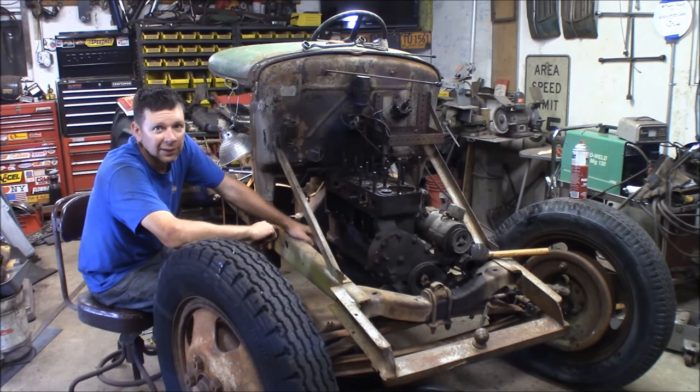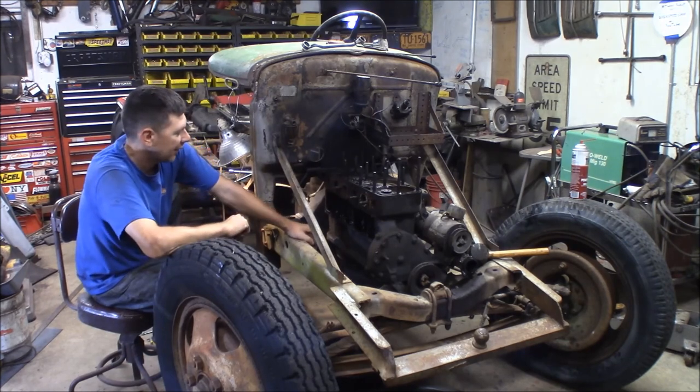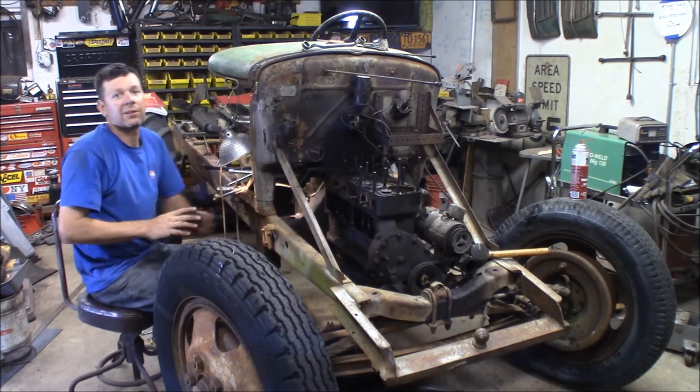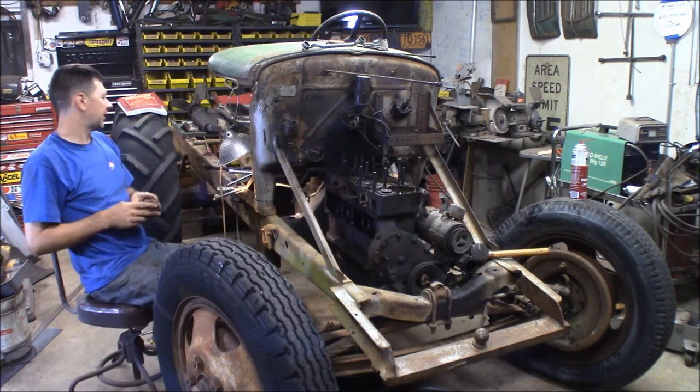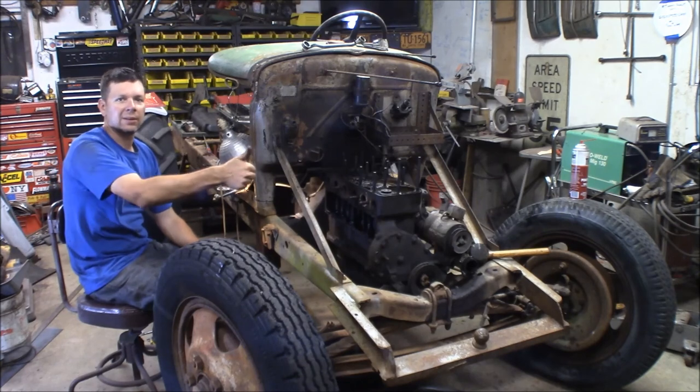Anyways, as always please subscribe, thanks for watching, hit the bell icon over here, and we'll get back to wrenching on some stuff. We'll get back on the other Model 8 trucks here, hopefully get this sucker going to take it to the steam show. We'll see you again at the Quick Speed Shop.